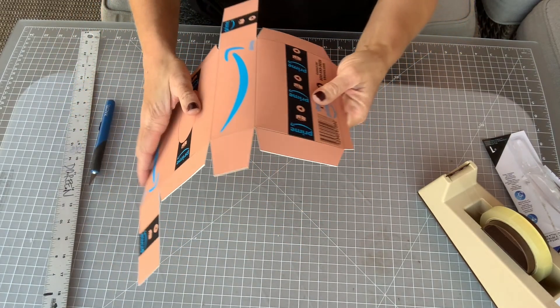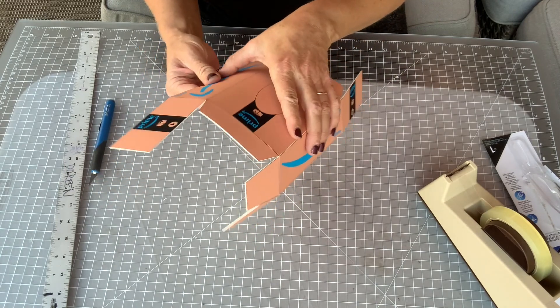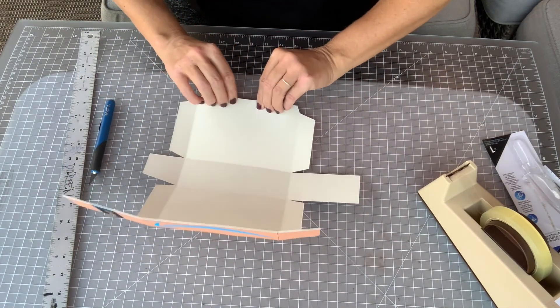Once you've got all your scores done, you should be able to start to fold up the box.